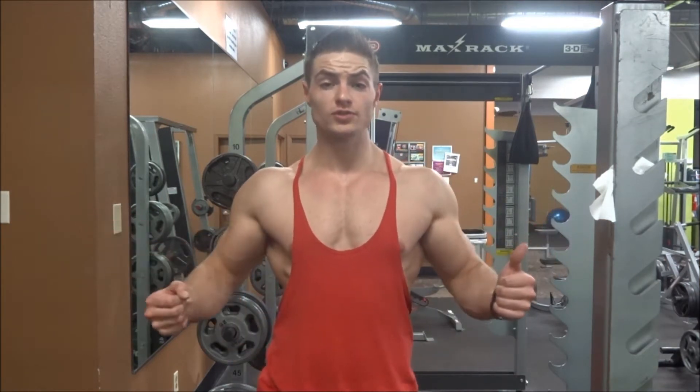A typical set should last you about 45 seconds to a minute. You're focusing on that squeeze and really stretching out your chest. This exercise is best for stretching out your whole chest, so you guys got to take advantage of that.